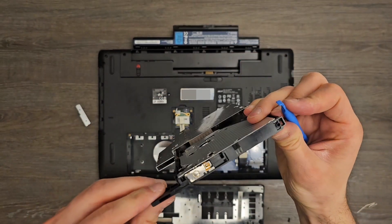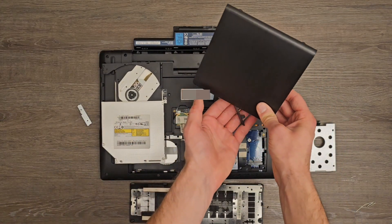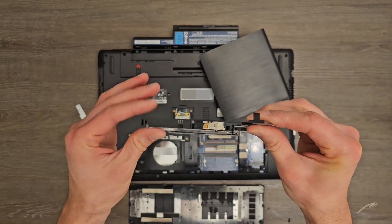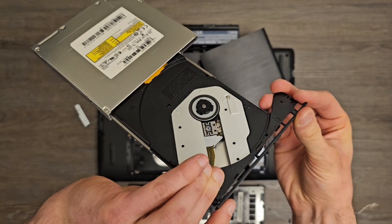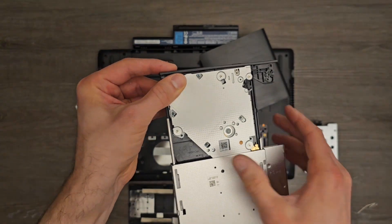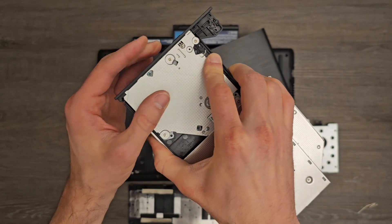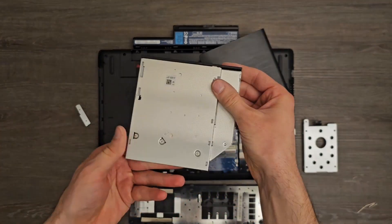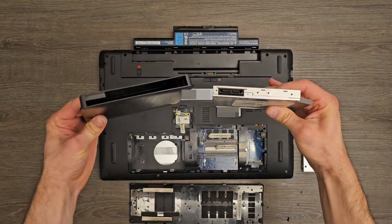There we go. Now I need to attach the face plate that came with the case. And I can finally plug the optical drive in.